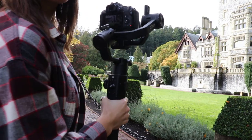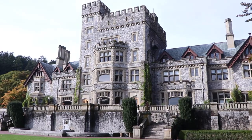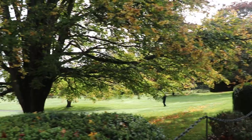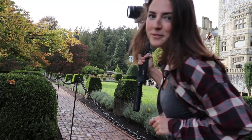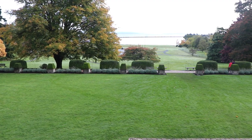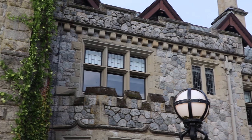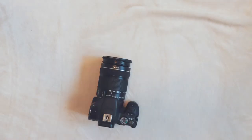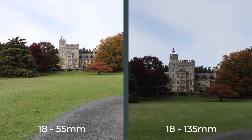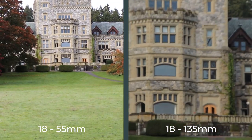I'll show you what some of the stabilizer footage looks like now — I can run with it and it's still smooth. The main lens I've been using is the 18-135mm. The kit lens is 18-55mm so I like this one so much more. It's a lot bigger and heavier but it's worth it just to be able to zoom in a lot farther — it's just a lot more versatile and that's what I'm filming on right now.